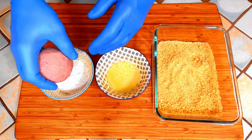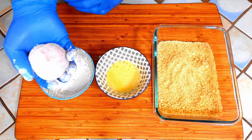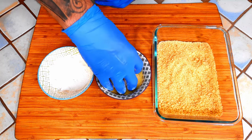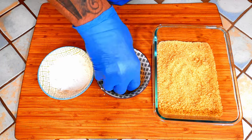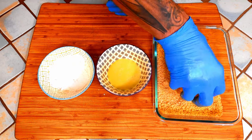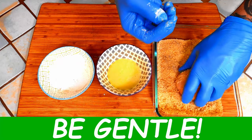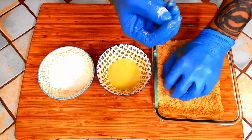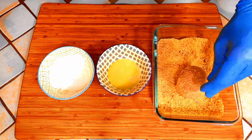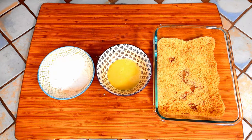Take your dino egg and coat it evenly in flour. Gently knock off the excess. Roll it in the egg, making sure to coat evenly or the breadcrumbs won't stick. Let it drip for just a second, and then into the breadcrumbs. Thoroughly coat in panko, packing it down, but being gentle still so you don't break the egg. Once you feel you have thoroughly coated it, just set it aside and finish your other eggs.